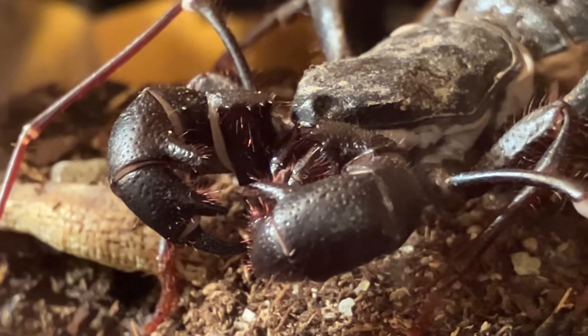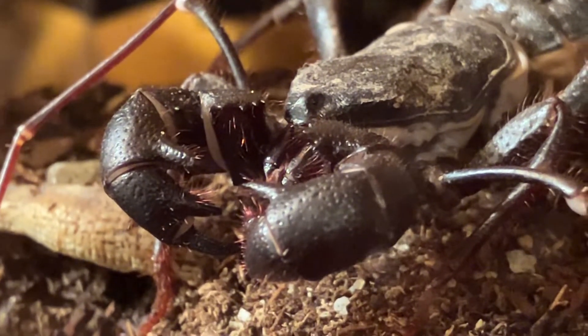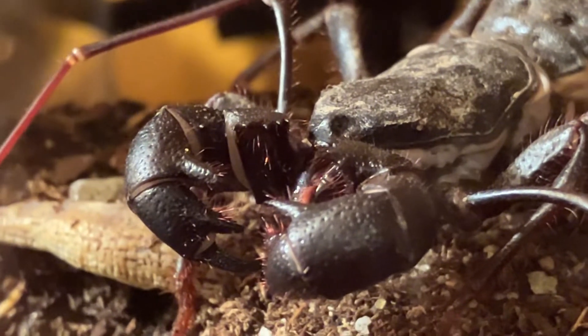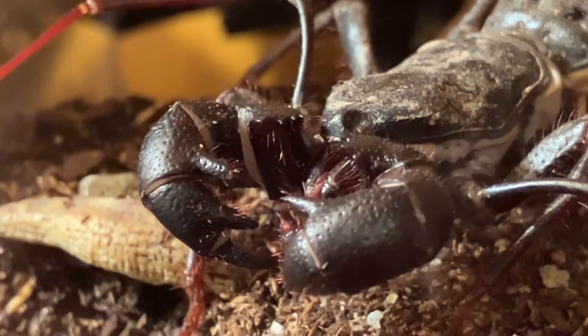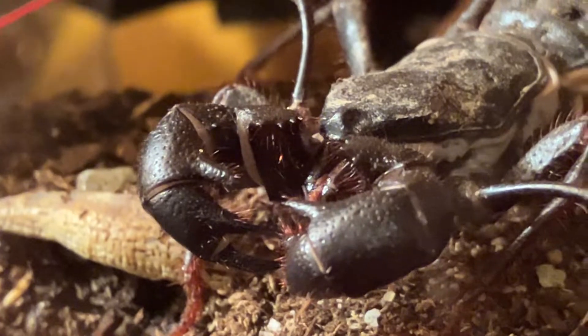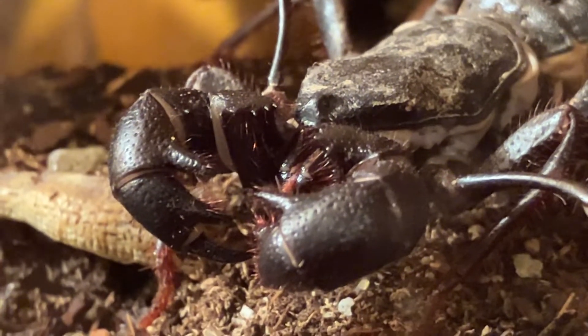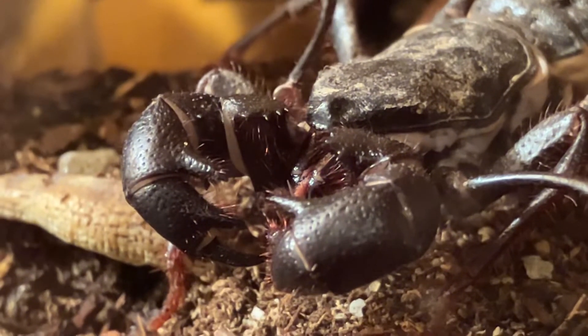The way it hunts is by using those two large front legs. They'll grab onto prey — let's say a cricket — and crush it. Then those two mandibles will dig in and start chewing away.